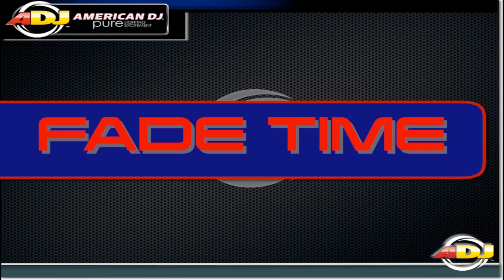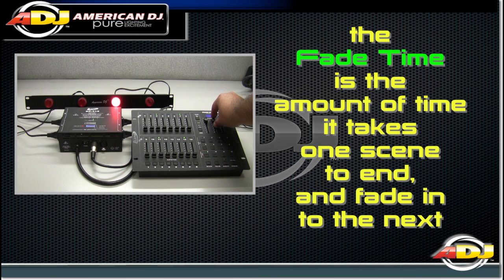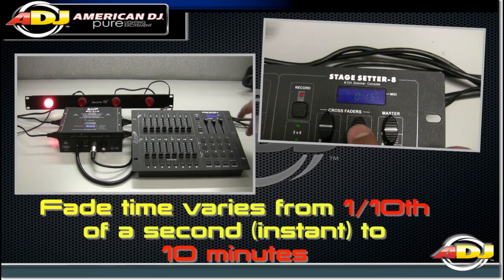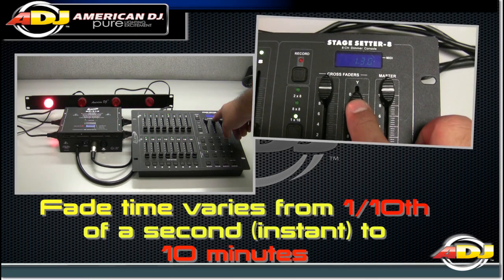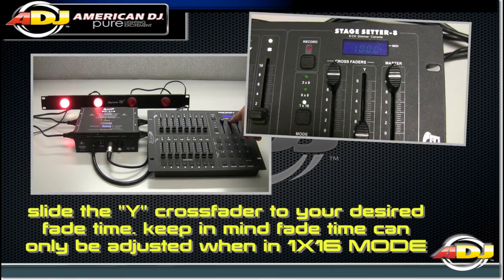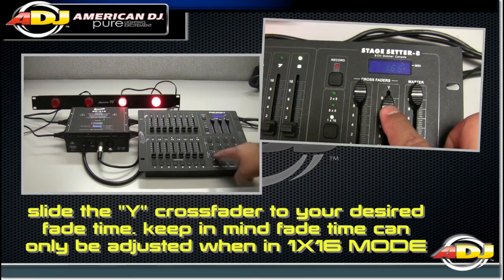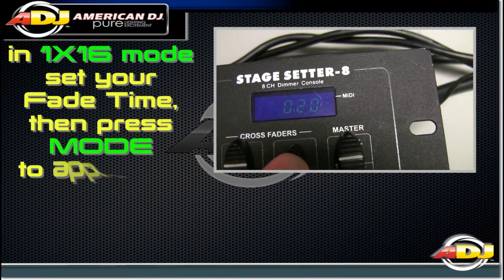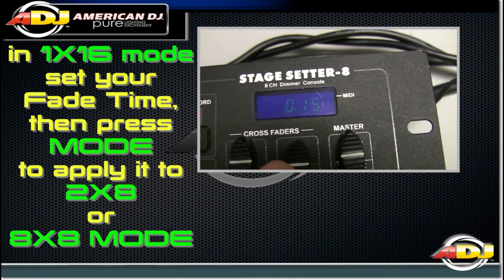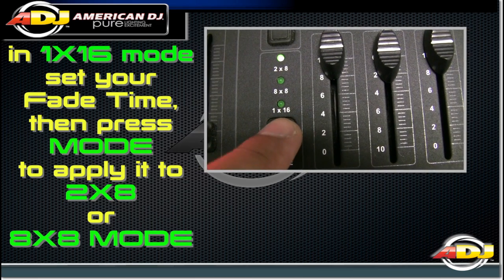Fade time. The StageSetter 8 controller features a fade time function. The fade time is the amount of time it takes one scene to end and fade into the next. Fade time varies from 1 tenth of a second to 10 minutes. Slide the Y cross fader to your desired fade time. Keep in mind, fade time can only be adjusted when in 1x16 mode. Set your fade time, then press mode to apply the fade time to 2x8 mode or 8x8 mode.